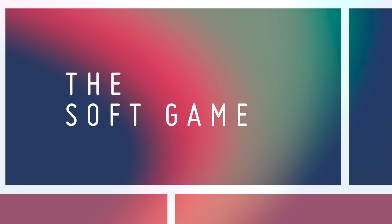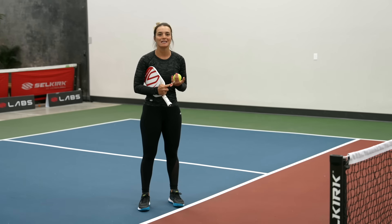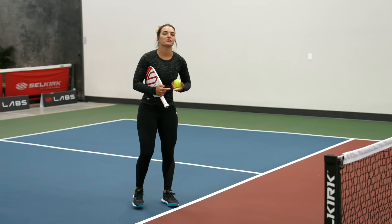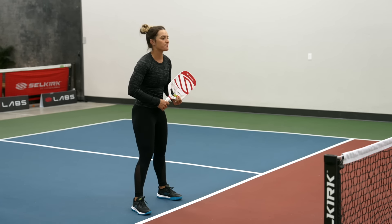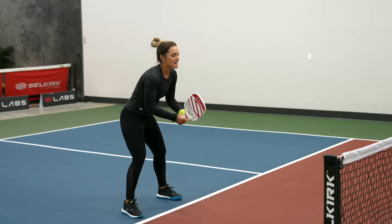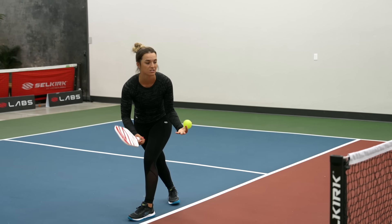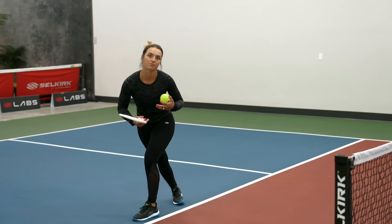There are a few ways to be aggressive with your dinks: you can add some spin to it, slice dinking or topspin, you can go a little bit deeper towards your opponent's feet, or you can make them move side to side. When you want to hit an aggressive shot, make sure you're in a comfortable position — facing where the ball is. A lot of the time people end up crossing their feet, in a compromised position, and they hit an aggressive dink when it's not the right time.